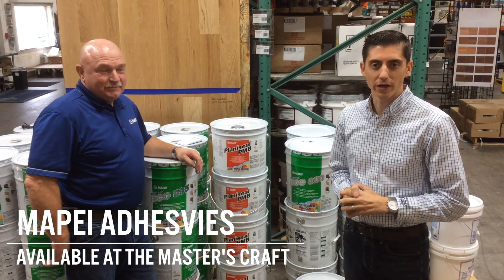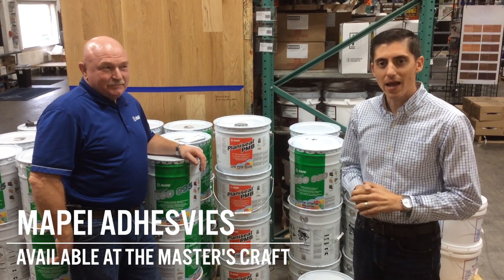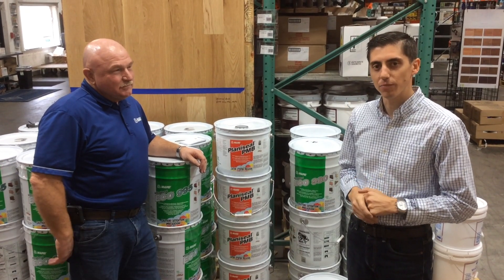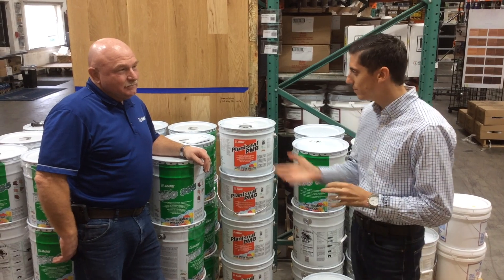Hey everyone, Lewis here with the Masters Craft Flooring Company. Thanks for tuning in. I have Tim McCool, our Mape rep. He's going to talk today about some of the adhesives that you can purchase at our locations. So Tim, take it away.